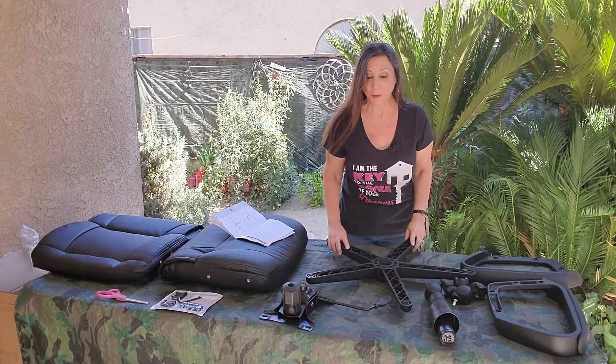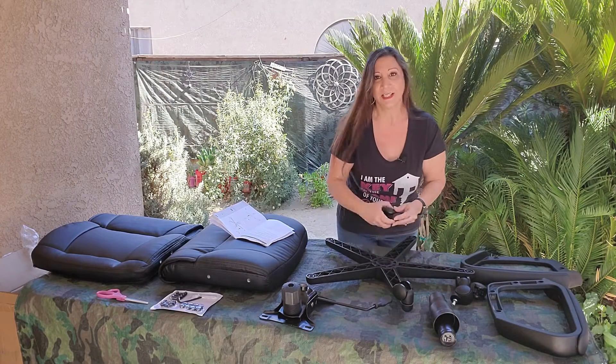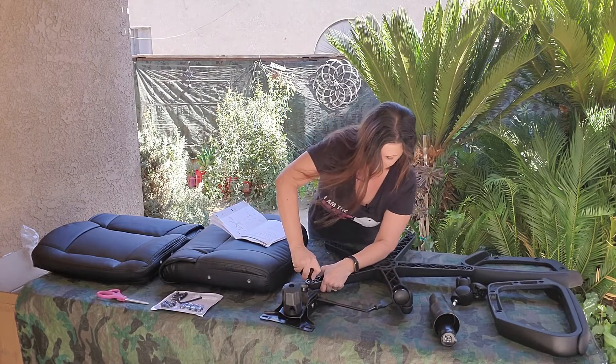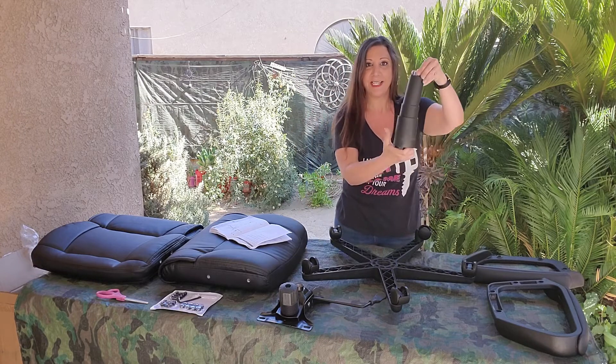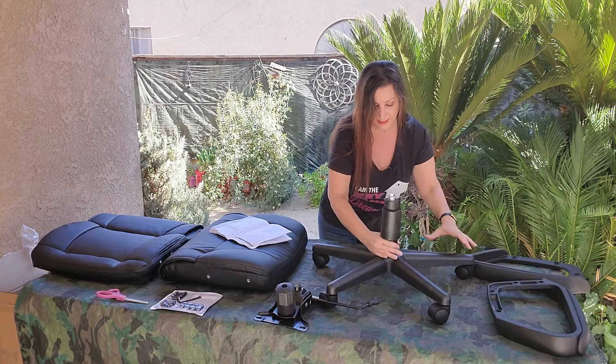The first thing we're going to do is put on the wheels. That's pretty easy — you just slide it in. Then we're going to take the hydraulics, flip it, and put it in the middle.